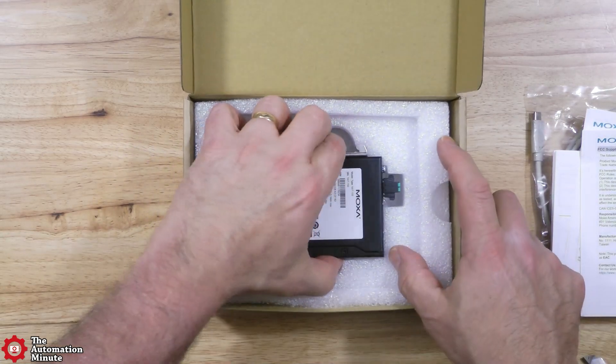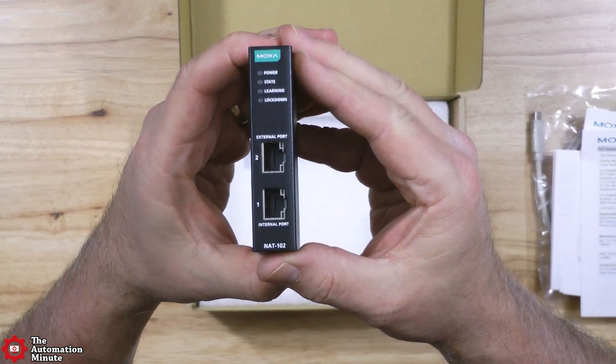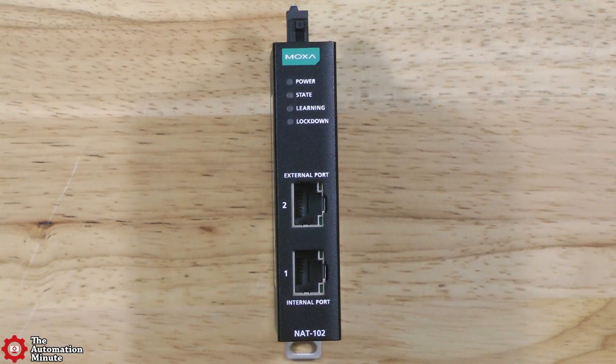As far as the device itself, it's housed in a metal enclosure that's only two centimeters wide, or 0.79 inches wide. If we take a look at the front of the unit, you can see right at the bottom is the model number, NAT102, and then above it are the two 10/100 LAN ports.